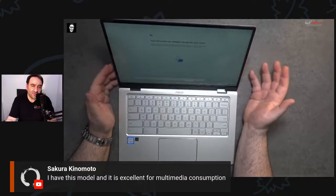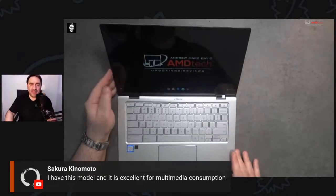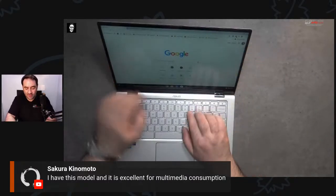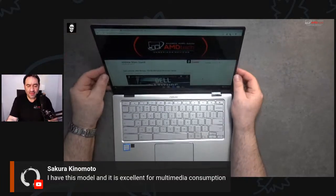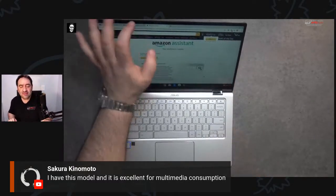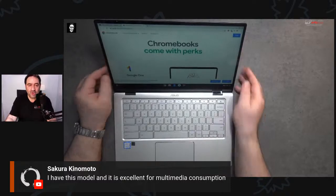They already know my voice — could be a good or bad thing. There are some updates. Look at how black the blacks are on this display — so beautiful. Going to my website just to give an idea. Looks pretty good — I love the bezels, so thin. There's a webcam on top, metal build — really good. This is the difference between a $350 device and a more premium $500 device.